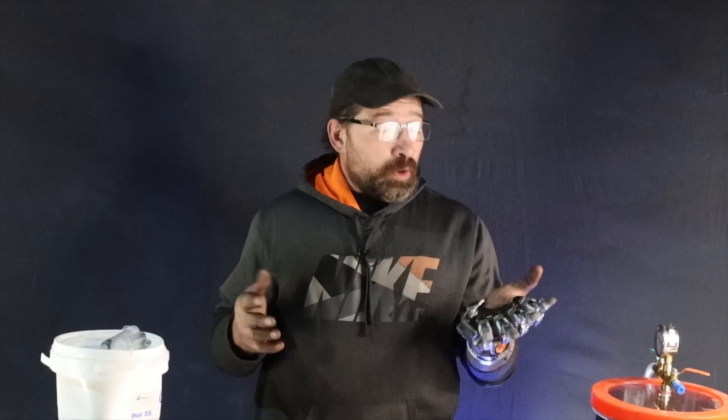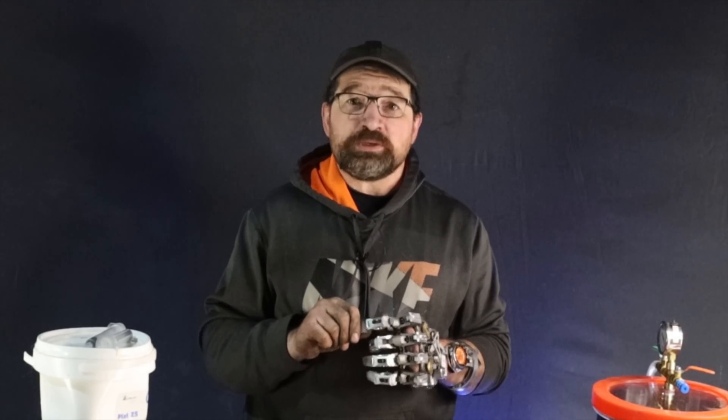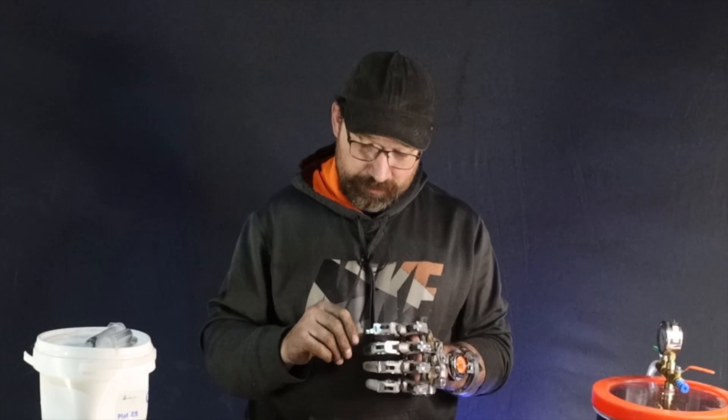Hello and welcome back to my channel. It's been a couple weeks since I've switched over to using the 3D printed hand as my daily driver, and I have to say, so far I'm very impressed with what the device is offering me. Today I thought I'd show you what's involved in making the overmold silicone fingertips. So let's get started.